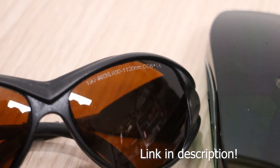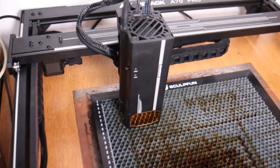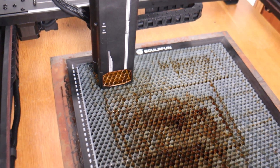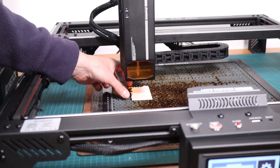I will leave a link in the description. I am using my trusty old steel plate to protect my table, and with an air assist, using honeycomb makes a big difference. Now let's make a quick test to see how to operate the machine.